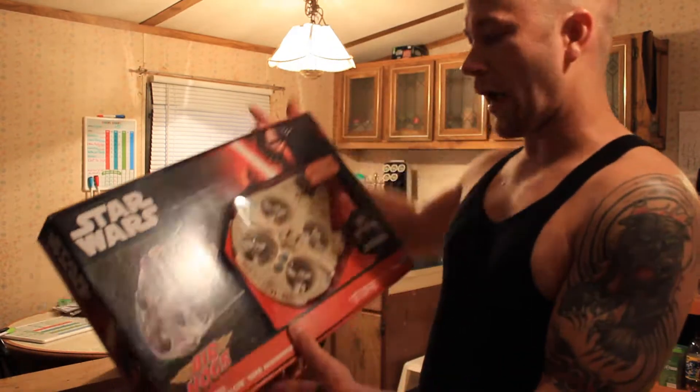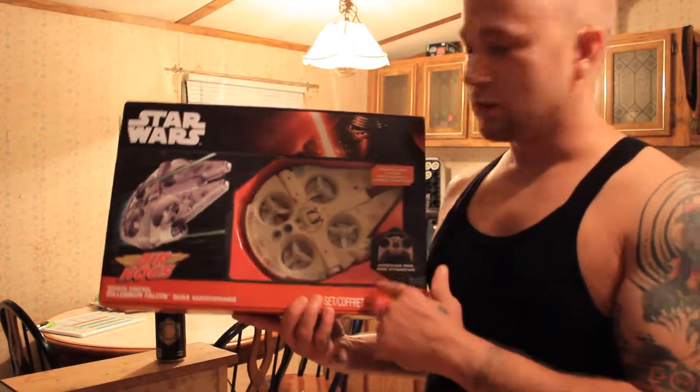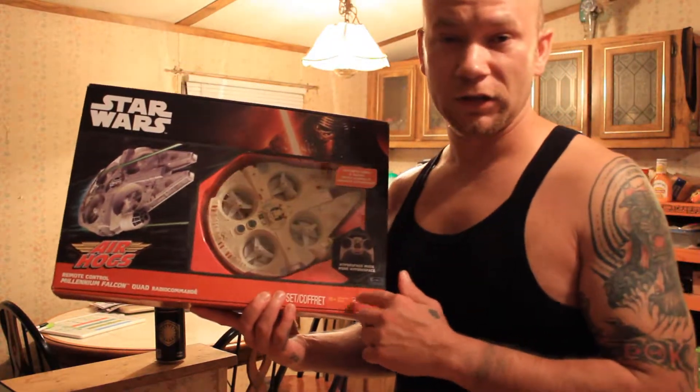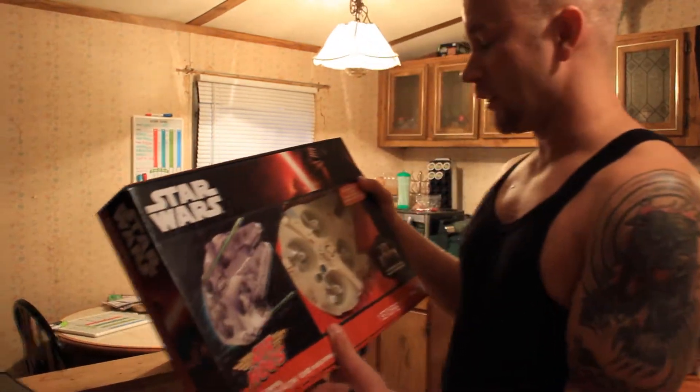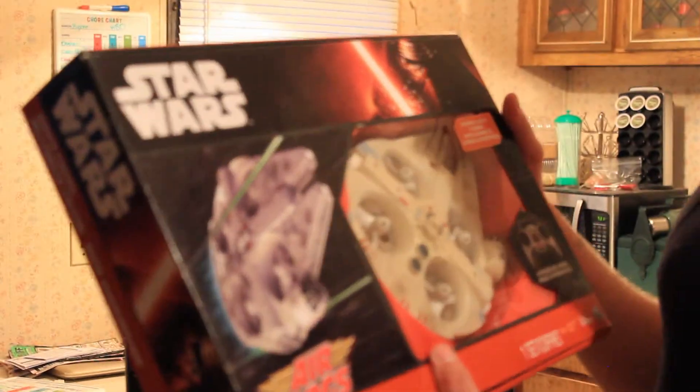What's up everybody? We are going to do an unboxing today. We have a drone by Air Hogs — this is the Star Wars Millennium Falcon. Now this is the Disney version, not the Lucas version of it. I saw this the other day, thought it was pretty cool, and figured we'd try it out.